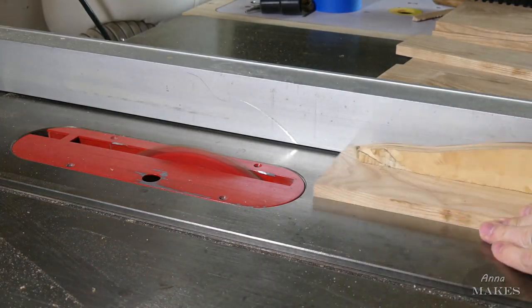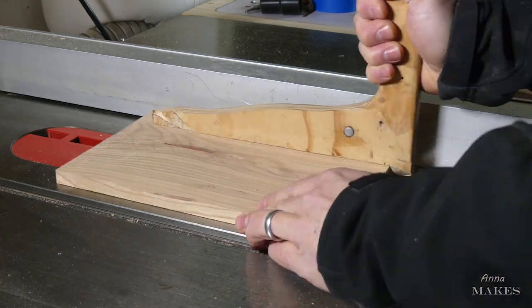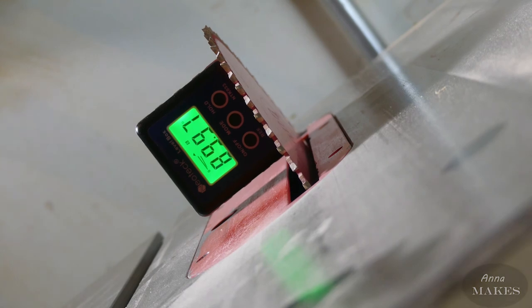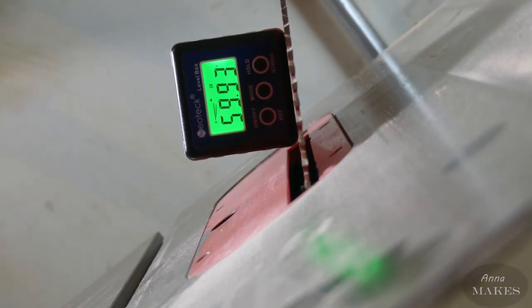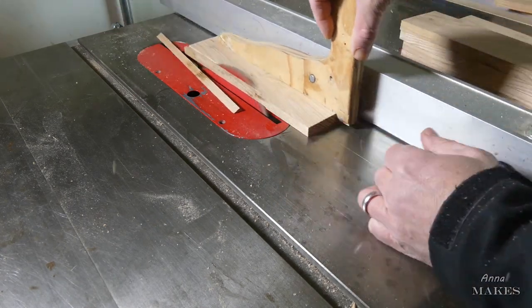The first cuts are to make sure each section is the correct width. Next we need to tip the blade 60 degrees, or 30 degrees from 90 — whatever makes the correct angle.